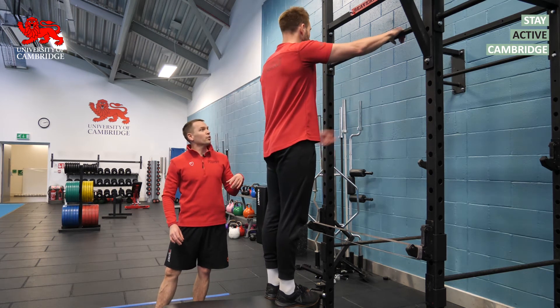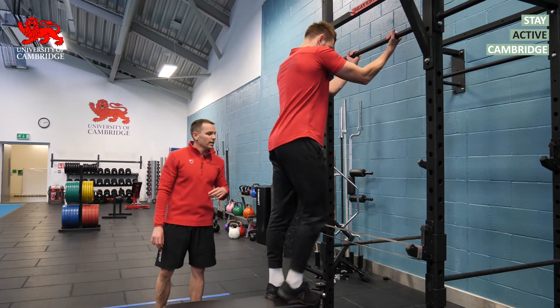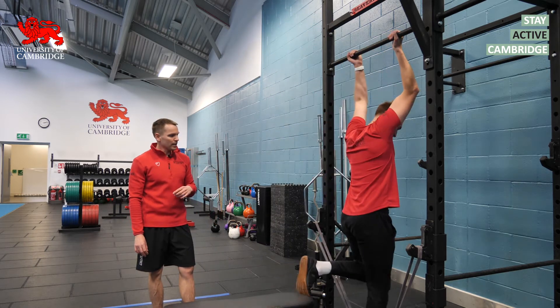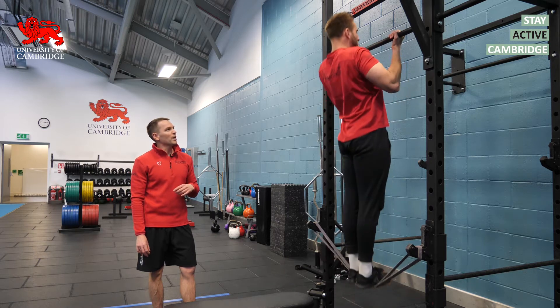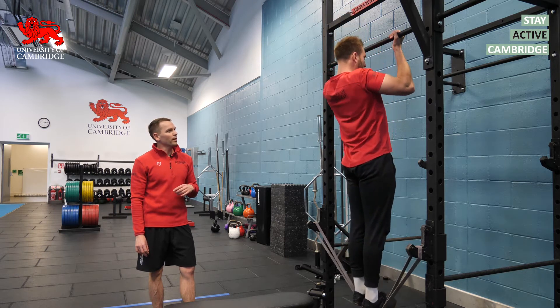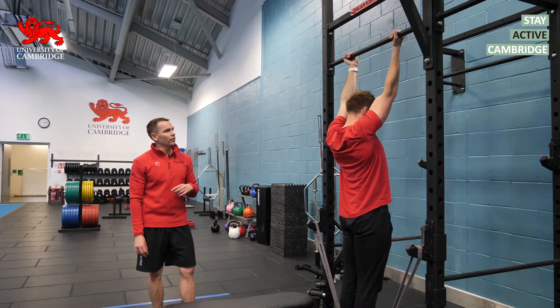We're going to set up in a chin-up grip with palms facing in. He's then going to step onto the bands, pull up nice and tall at the top, thinking about pulling his chest towards the bar, with a nice big reach until his arms are fully extended, and return.